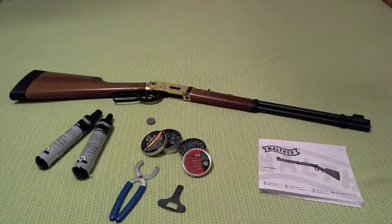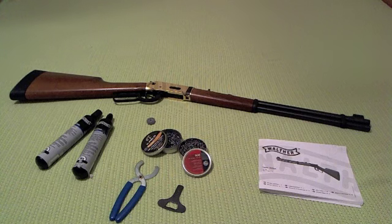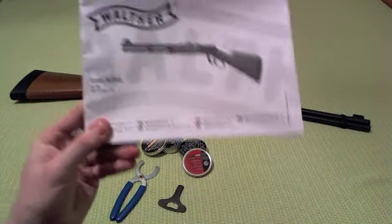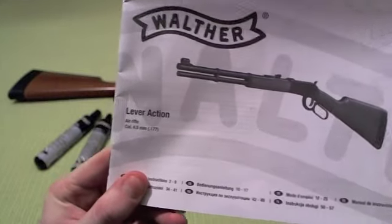Hi, this is Tredi from Switzerland and I'm coming at you with another review. Here is the review that I have promised you for a long time — it's the review of the Walther lever action.